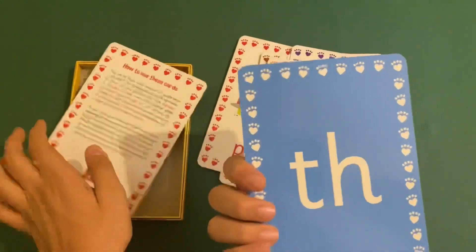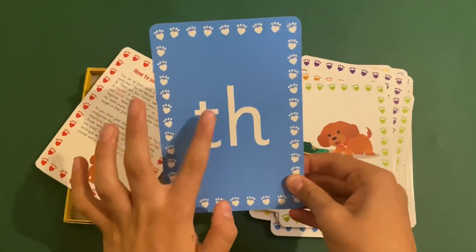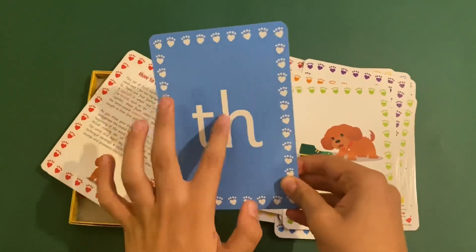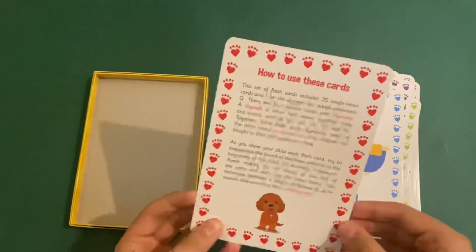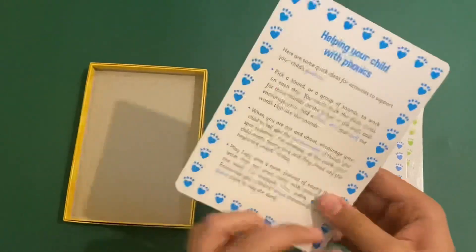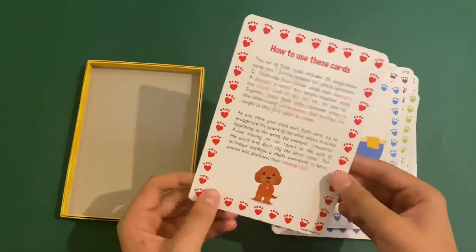And the cool thing on the back here, it shows you the letter or the digraph — like TH, bath. And there's a guide on how to use them: helping your child with phonics, how to use these cards.